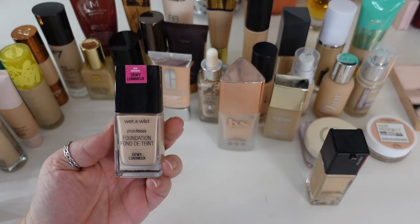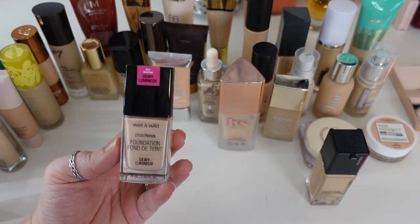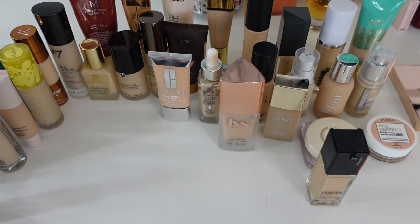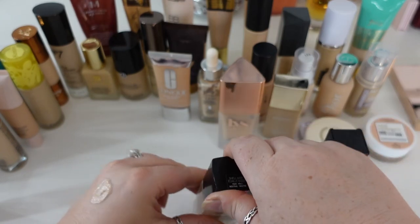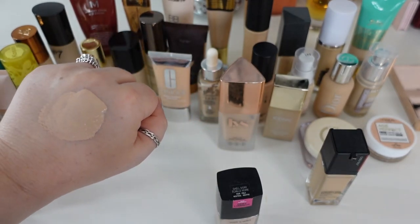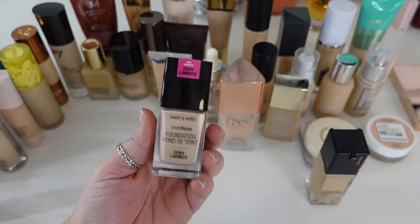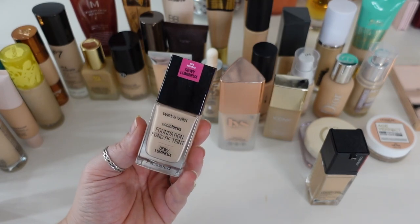One that's definitely going to stay is the Wet n Wild dewy version of the Photo Focus Foundation. I'm a huge fan of Wet n Wild — I think they're affordable and pretty good quality for drugstore. I like the dewy version; they have a matte version but that's not for me. The formula smells like nail polish remover, and I don't love the weird spatula applicator, but it's a medium coverage that looks beautiful on my skin — it doesn't break apart, it's not too heavy, and it's the right amount of dewy without looking greasy.